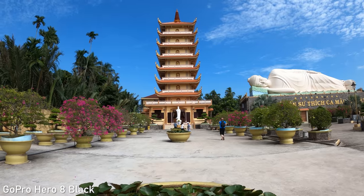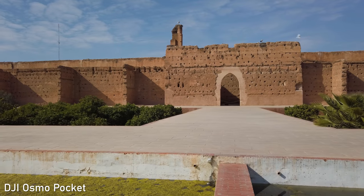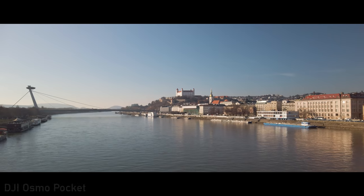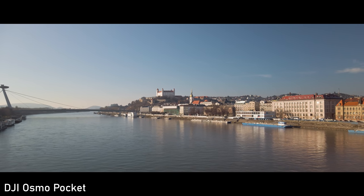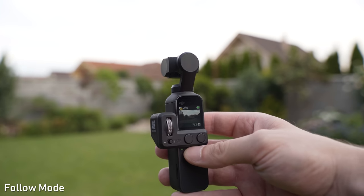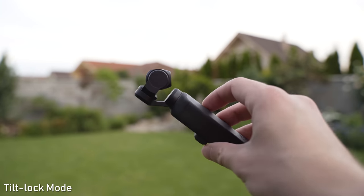Stabilization is one of the main focus areas of all three cameras. For me personally, the winner in this category is DJI Osmo Pocket — not necessarily because of the effectiveness of the stabilization, but mostly because it is a different type of stabilization. The gimbal on Osmo Pocket has many advantages. First of all, you can choose from four modes: follow mode, tilt-lock mode, lock mode, and FPV mode, which follows all of your movements including the horizontal axis.